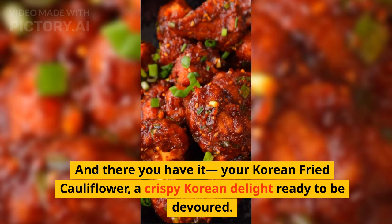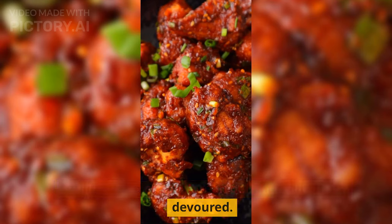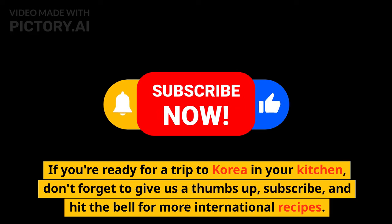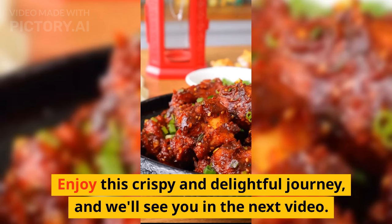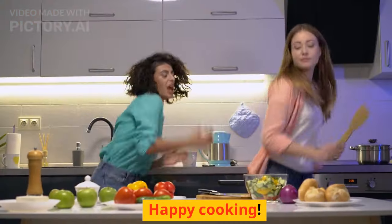And there you have it — your Korean fried cauliflower, a crispy Korean delight ready to be devoured. If you're ready for a trip to Korea in your kitchen, don't forget to give us a thumbs up, subscribe, and hit the bell for more international recipes. Enjoy this crispy and delightful journey, and we'll see you in the next video. Happy Cooking!